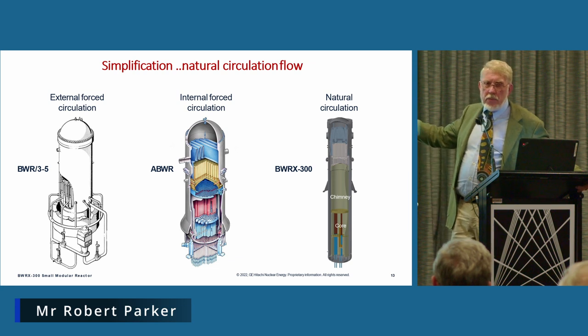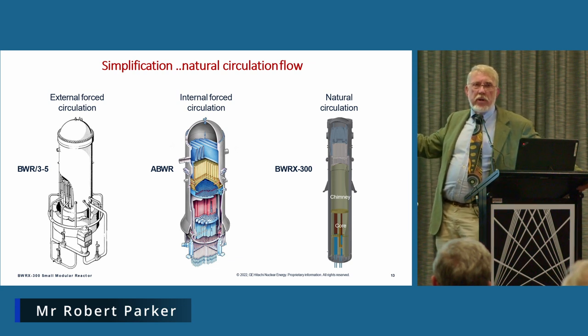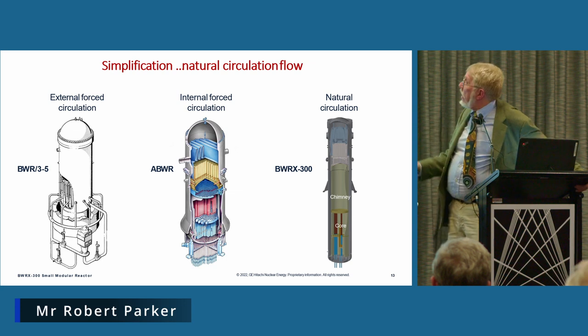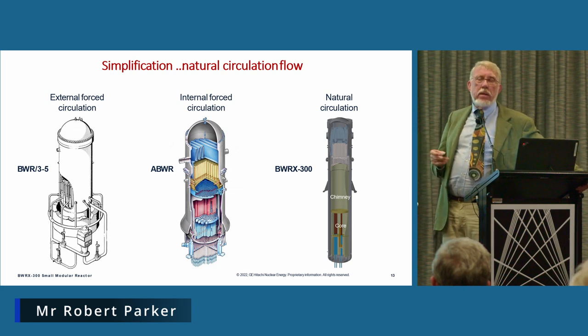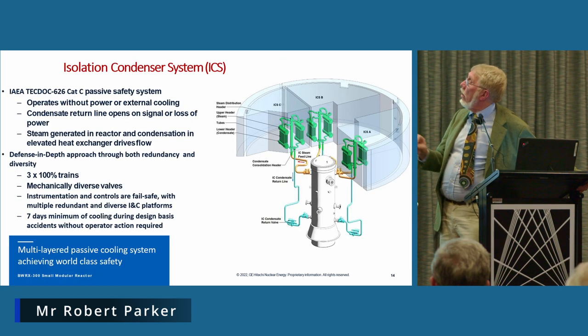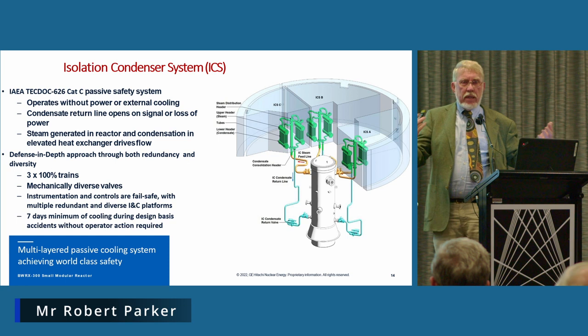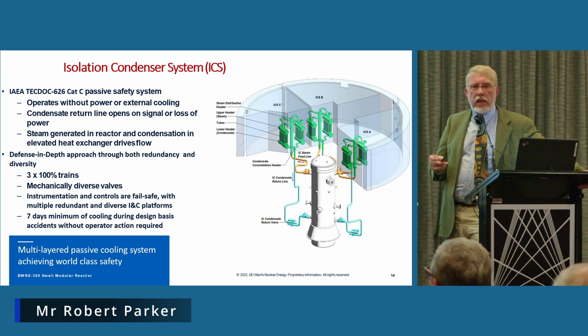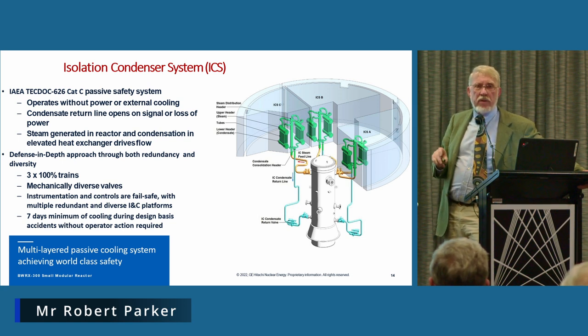On the right-hand side we have the reactor pressure vessel of the BWRX-300. It's got a 10-metre extension — 10 metres higher than the ones on the left — and that's to eliminate the primary coolant pumps. The extra height puts a driving head in there to assist natural circulation to keep the plant cool. When they put those elements together — the isolation valves and natural circulation — they arrive at how the passive cooling system actually works.